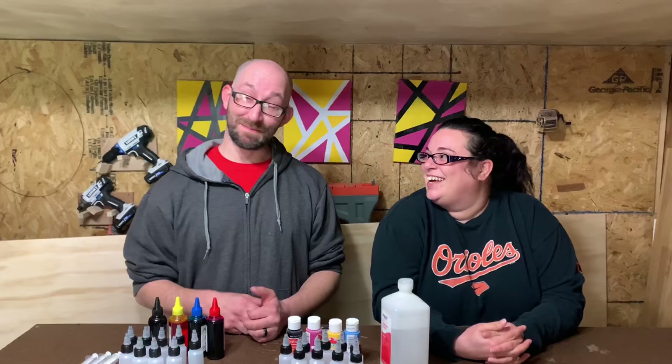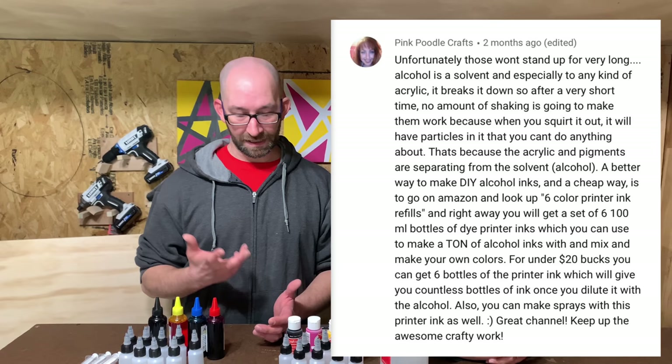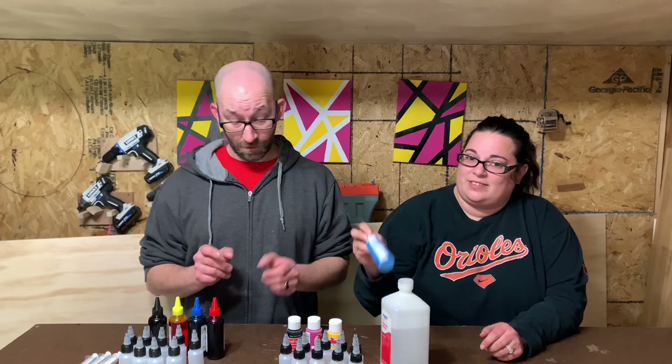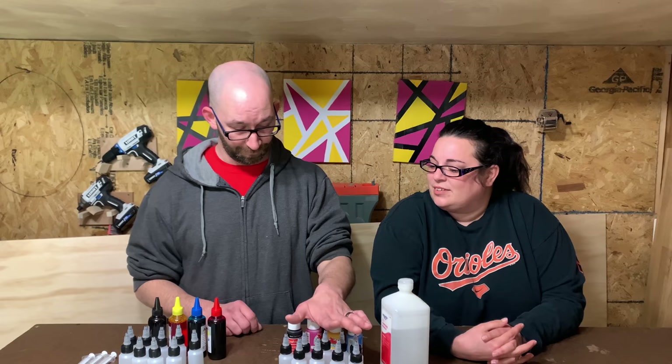The reason why is a couple months ago we got a comment from Pink Poodle Crafts — I'll put it up on the screen — basically saying the way we originally had done it wouldn't hold up over time. Because alcohol is the solvent, we should use printer ink instead of acrylic paint. So I found some refillable printer inks that apparently use a syringe, and we figured we'd test this out.